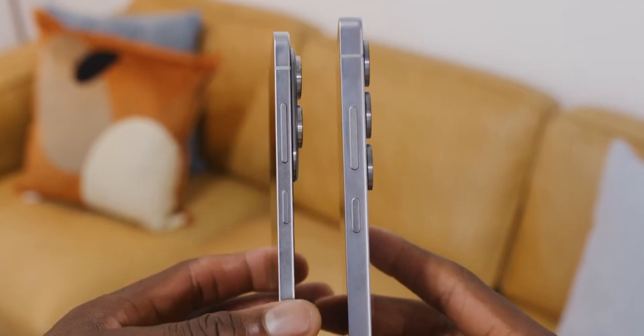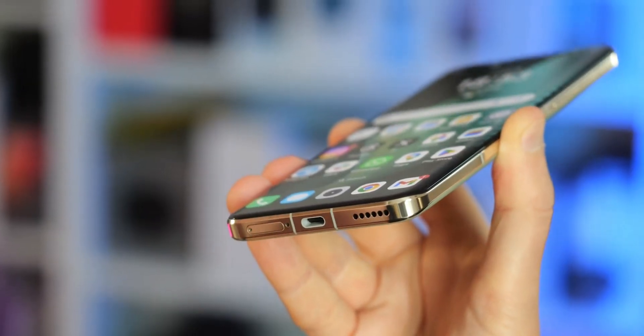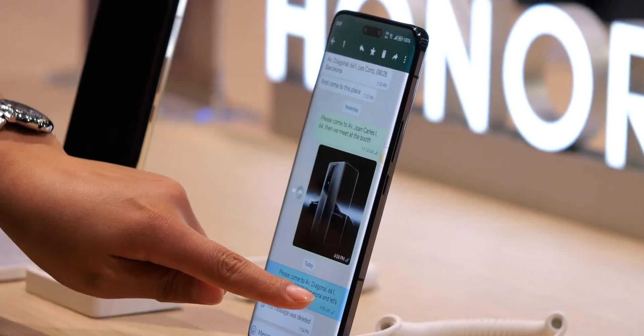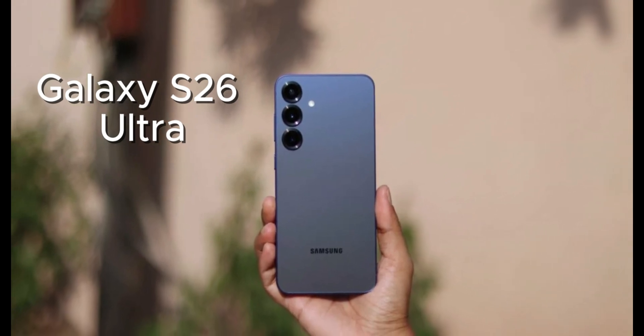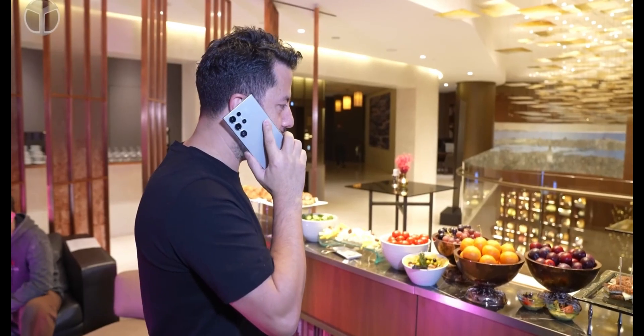And now, the company seems set to push the boundaries of slim design even further with the upcoming Galaxy S26 lineup. According to recent reports, Samsung is planning to make the Galaxy S26 series even thinner than its predecessors.